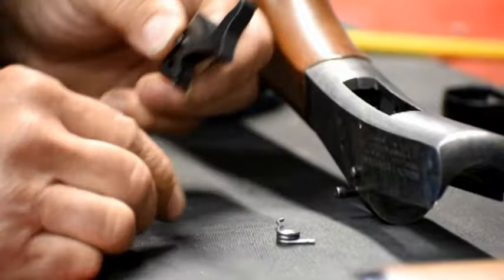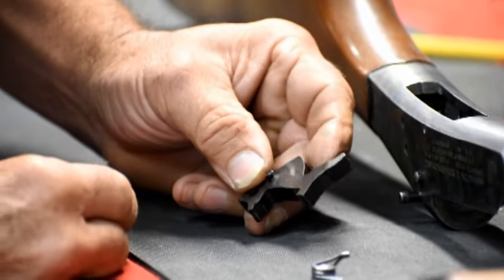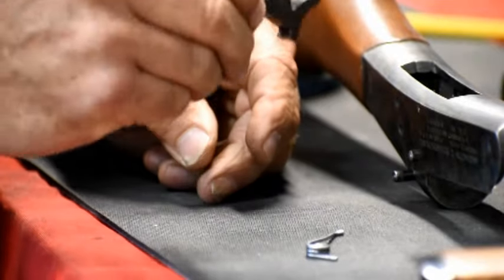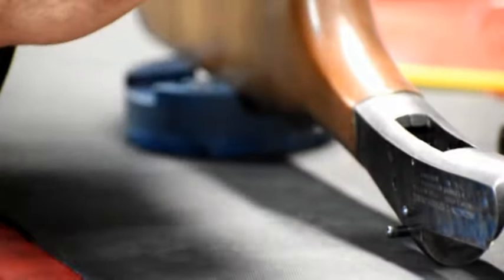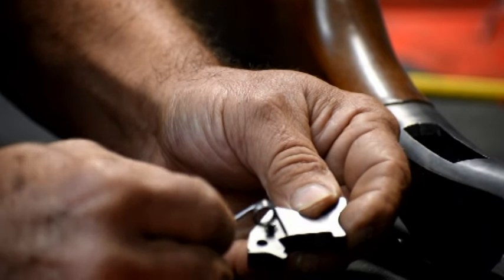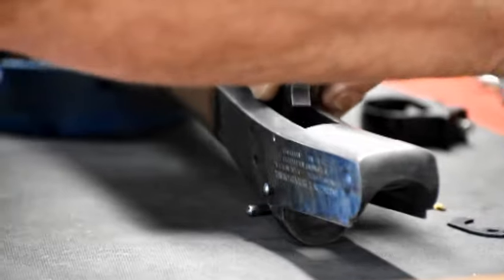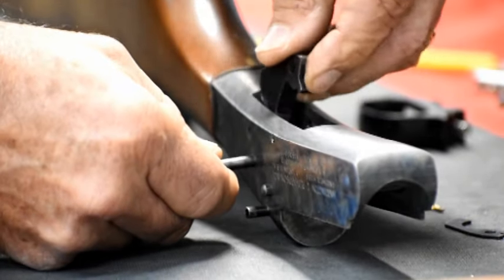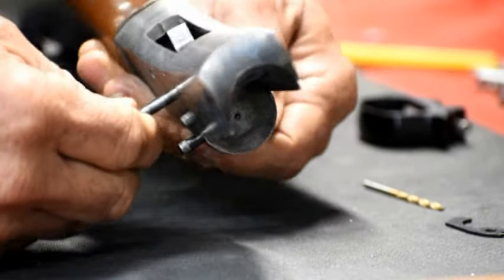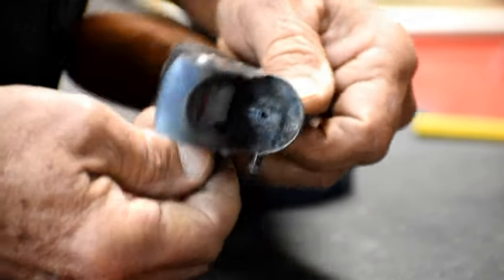The next thing we're going to do is install the hammer and the hammer spring. This is probably the absolute most difficult thing that people struggle with on getting this thing back together. What we're going to do is stick the hammer in in the correct orientation. The short leg of the spring goes up against the pin that's on the hammer — it goes like this. But we're going to put the hammer in first without the spring, then go ahead and start our pin. Get the hammer through and when we get the hole lined up, stick it part way in so that the hammer is secure.